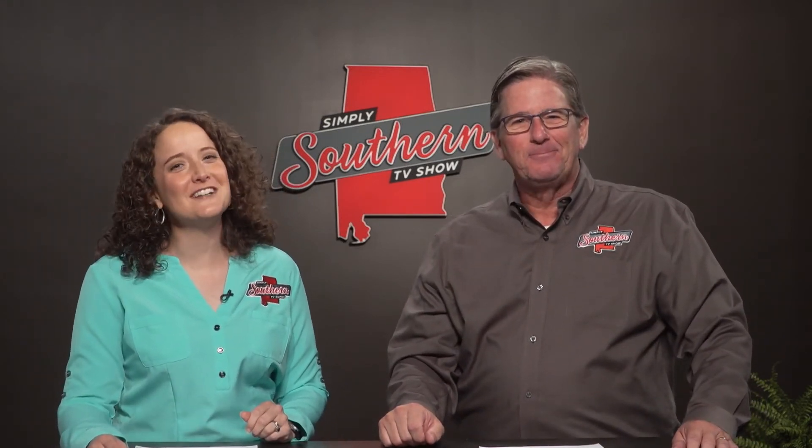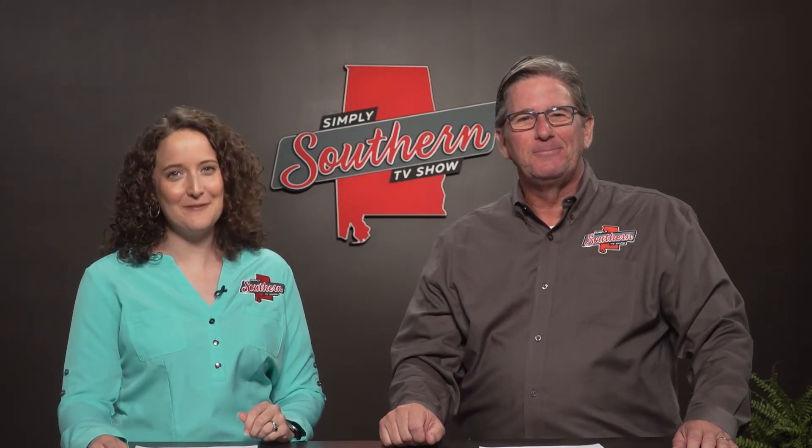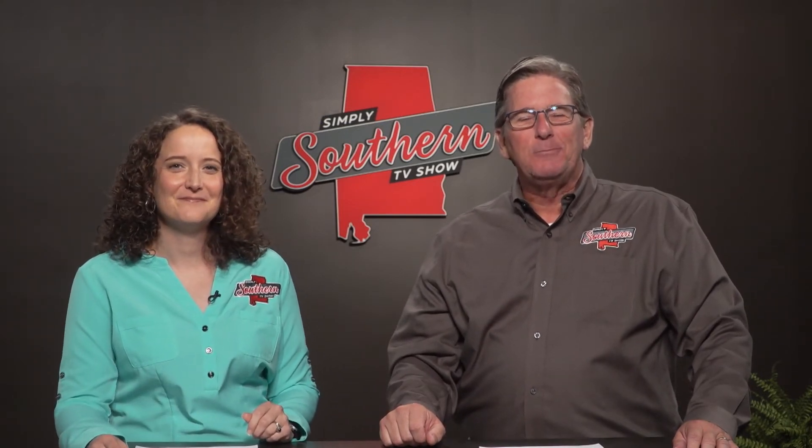As always, thanks to all of you for watching Simply Southern today. I hope you'll join us right here again next week. I'm Mary Wilson, and I'm Kevin Worthington. We'll see you then.